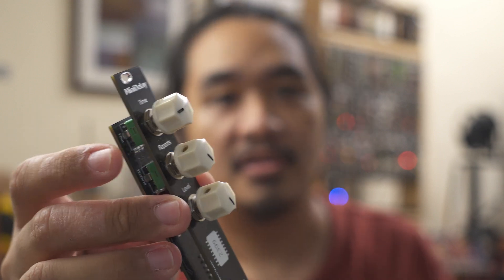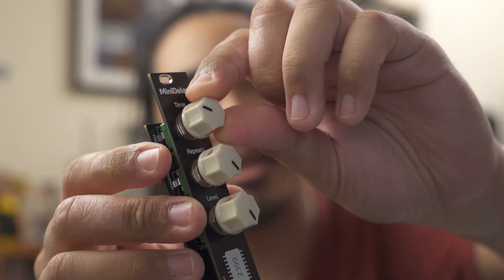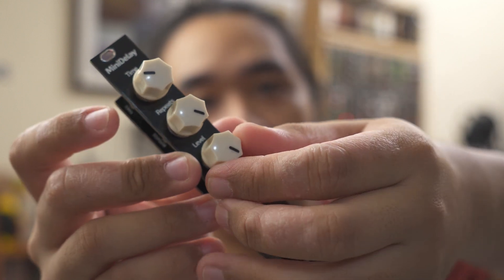In this video, let's talk about my most recent addition to the MiniSynth series, the MiniDelay. It's just a basic 3-knob delay effect module. It has time, repeats, and level controls.